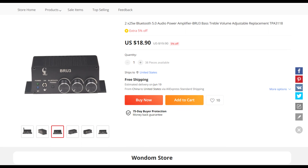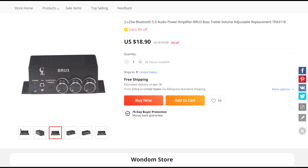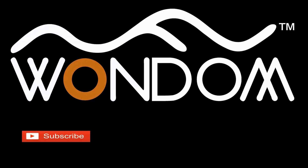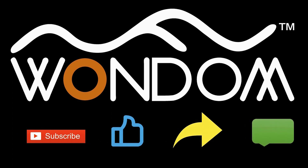We're confident that you'll love the BRU3 as much as we do, so head over to our AliExpress shop and get yours today. If you have any questions or feedback, please don't hesitate to like, share, and comment below. Thanks for tuning in — we can't wait to hear what you think.